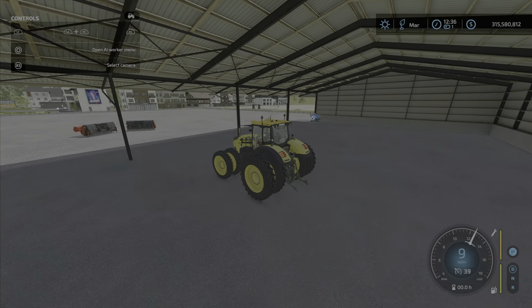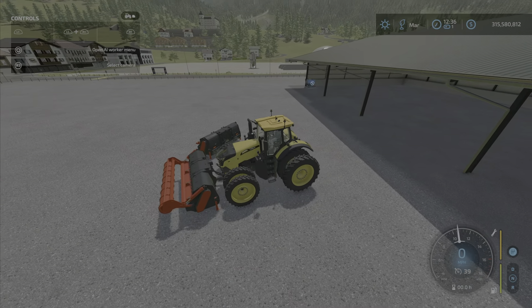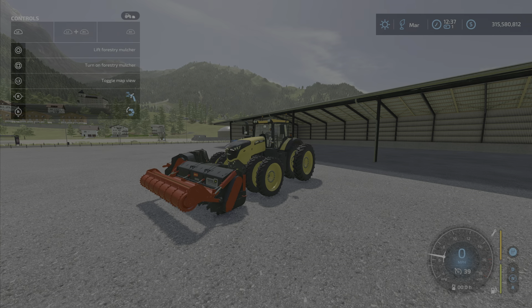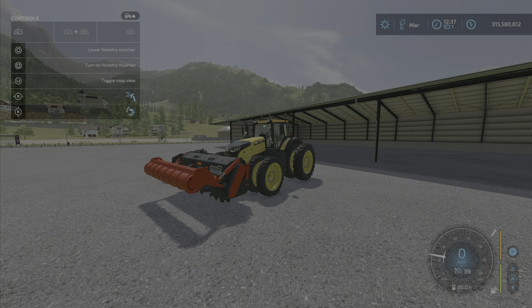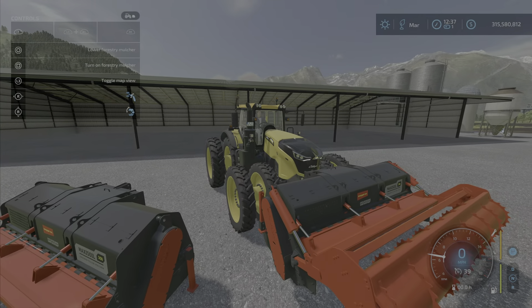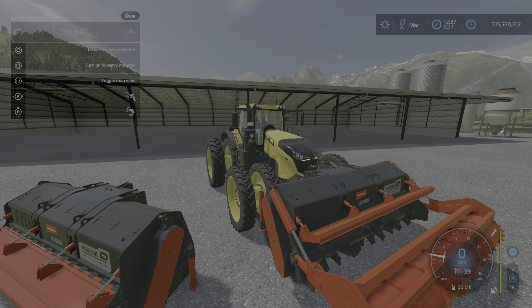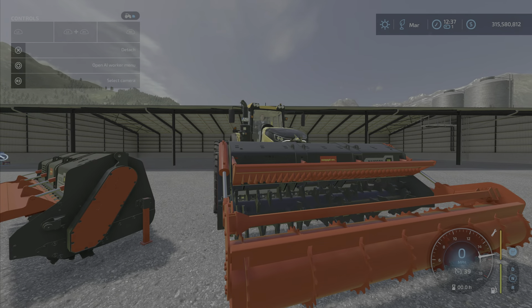It's a little finicky, like most stump grinder types. It removes stumps extremely well; it's removing trees that can be tricky. You press L1 to lower it — it goes right down to the ground — and you can adjust the flap using the right stick up/down or left/right.